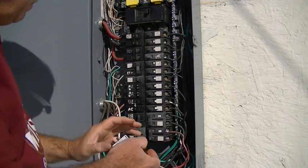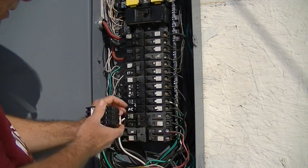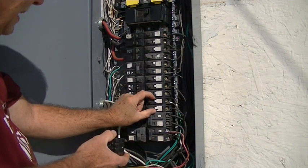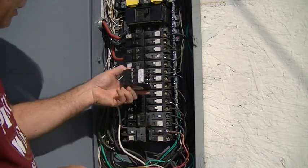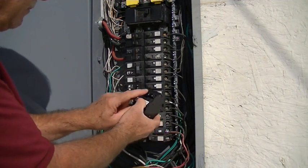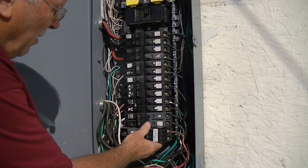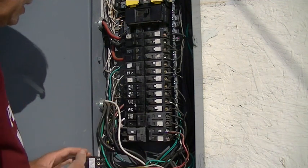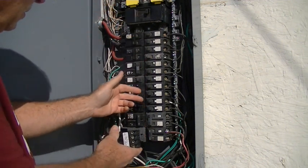Option B would be to take a 30 amp or 50 amp double pole breaker — which takes two slots — and combine that with two single pole breakers into what's called a quad or triplex breaker. So if I took this 30 amp and these two 20 amps and combined them onto one breaker, I'd free up two spaces for another double pole breaker. That's Option B.